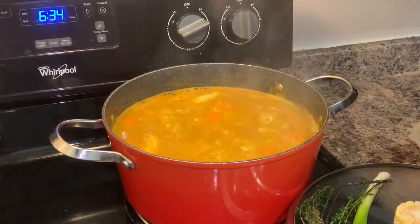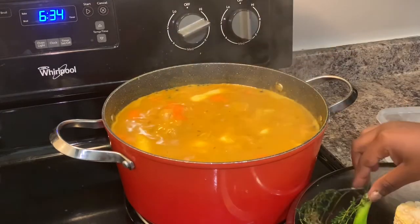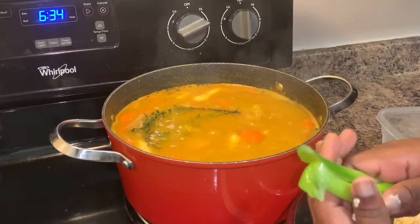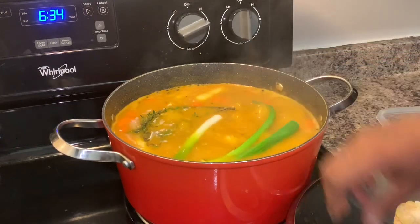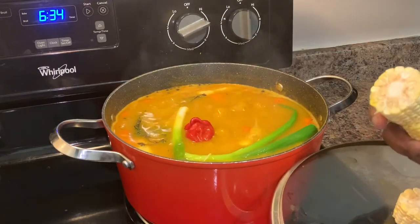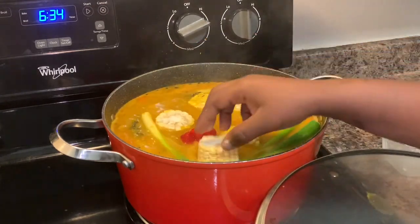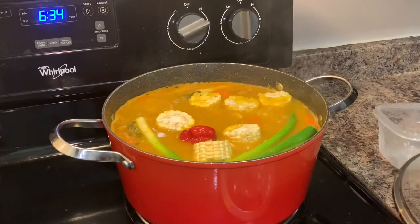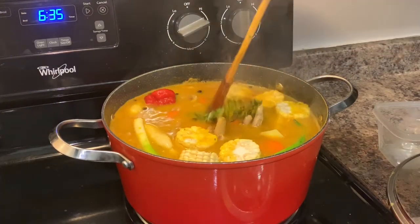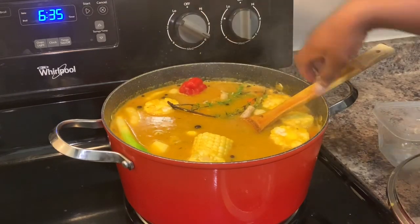We're heading into the final lap. Going to add our potato, and we have to season our pot for the last time — another sprig of green onion, some more garlic, another scotch bonnet pepper, and we have some corn here. This is sweet corn and it cooks really quickly, so that's why I waited until the last minute. We're going to stir and make sure everything has space to move around, then turn our heat down to about six.